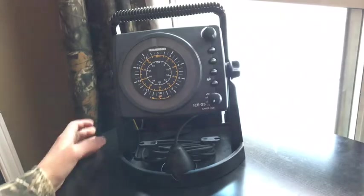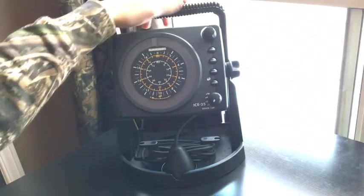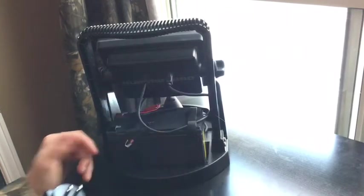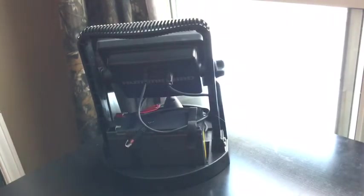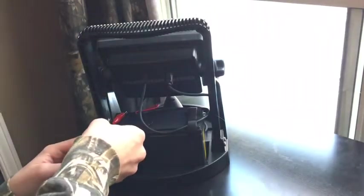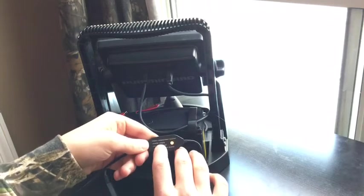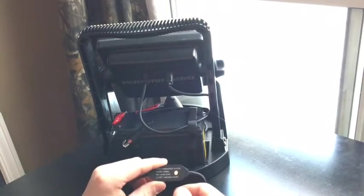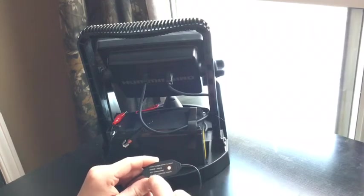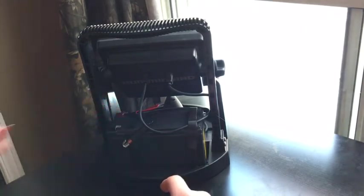I just charged it and it's full. To charge it, you take the connectors off, plug the charger into the wall, and go red to red, black to black. Right now it's showing orange, which means it's charging. If it's green, charging is finished. If it's red, there's no connection. If there's no light, there is no power. That's how you charge it and how it works.